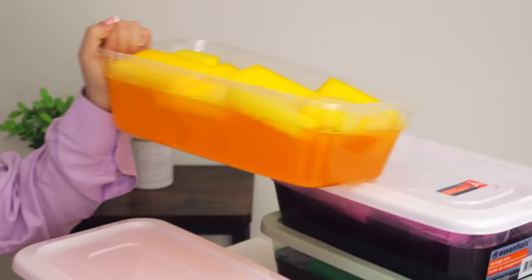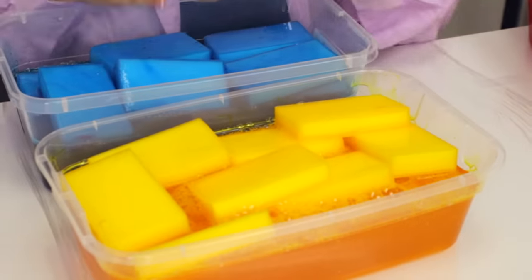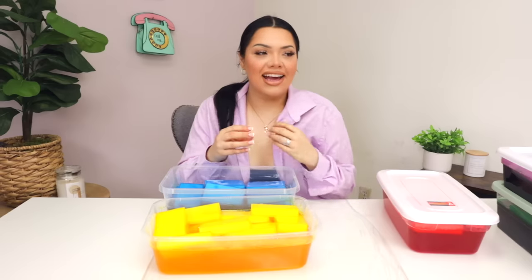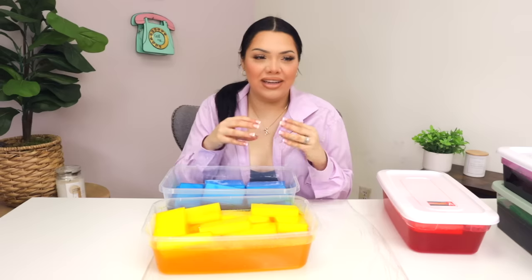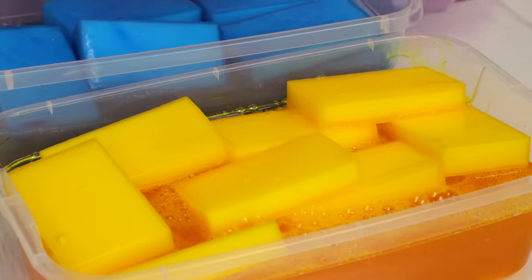We're going to start off with jelly cube. I actually prepped these last night because jelly cube is literally magic eraser — if y'all don't know that. They cut them up into tiny pieces, you put them in slime, and the slime absorbs the jelly cube. When you squish the jelly cube in the slime, it disintegrates. It's weird — it's squishy, it pops.